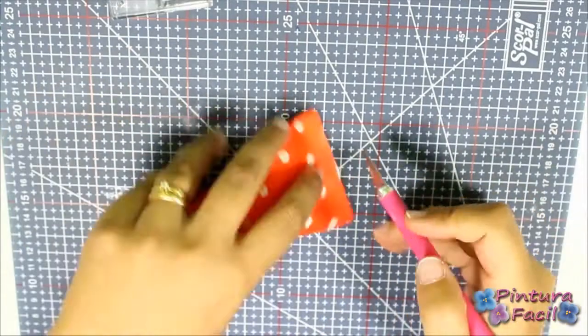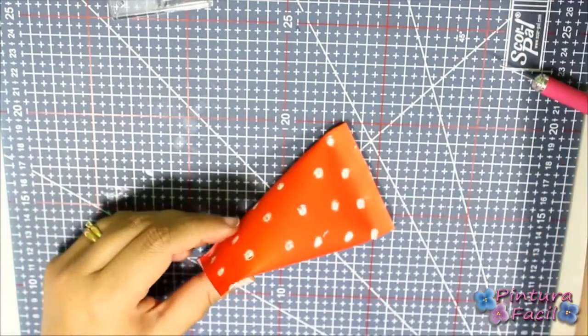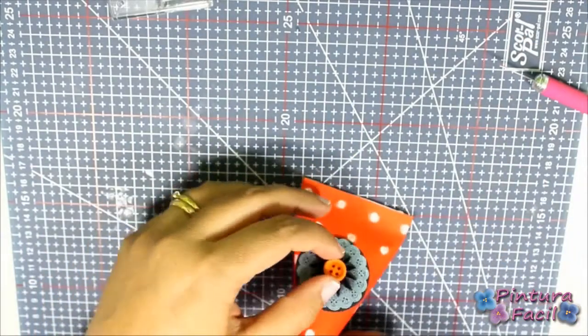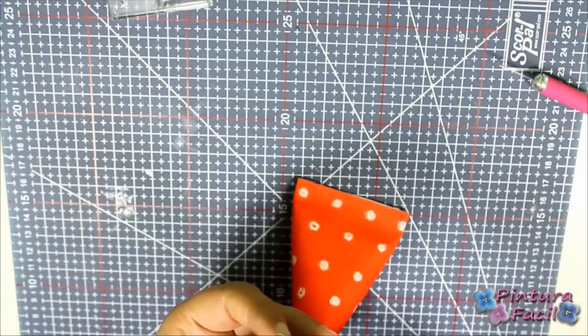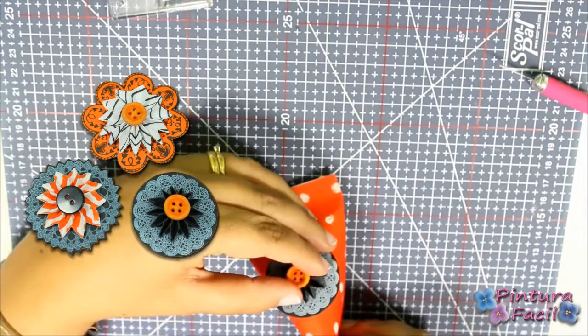Cut any leftover and glue a Halloween flower for decorating the treat. Click right now on the screen to watch how I made those flowers.